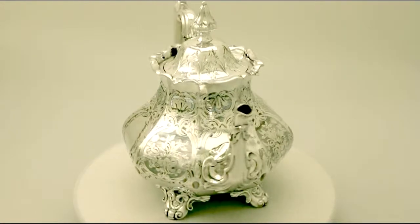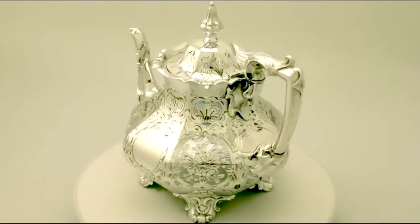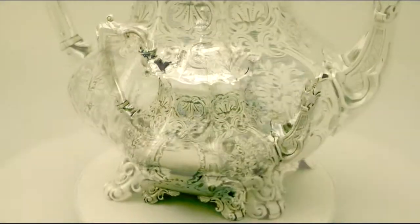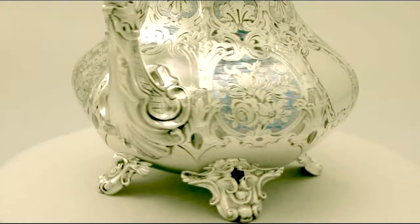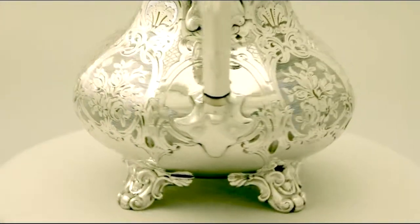The teapot retains the original hallmarked hinge cover, which is fitted with an impressive urn style hallmarked original finial. All the decoration is very crisp and sharp. Full hallmarks are struck to the underside of each piece, with part hallmarks to the teapot cover, handle, and finial, as to be expected.